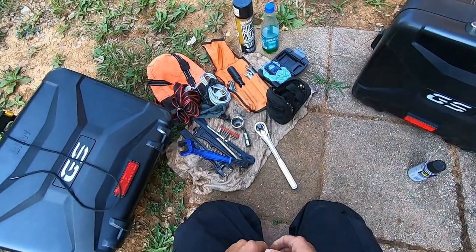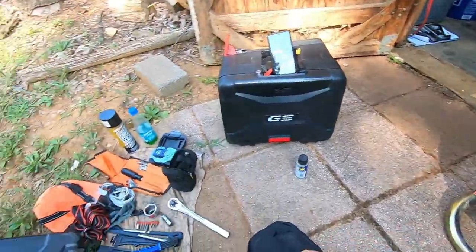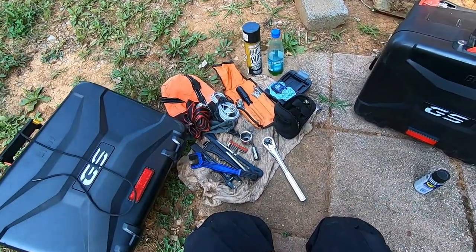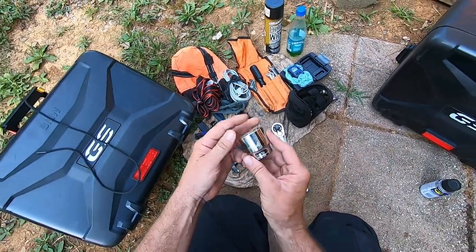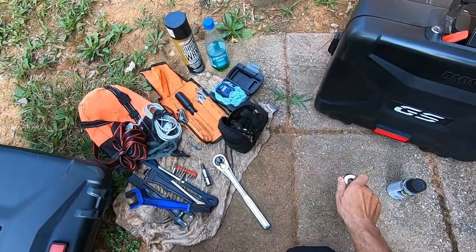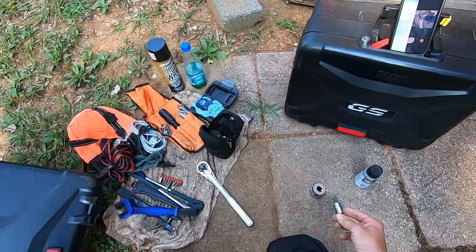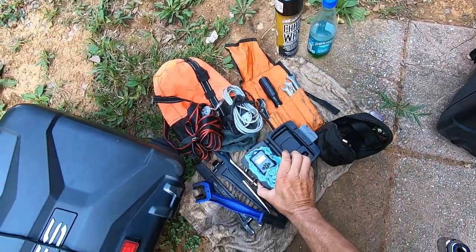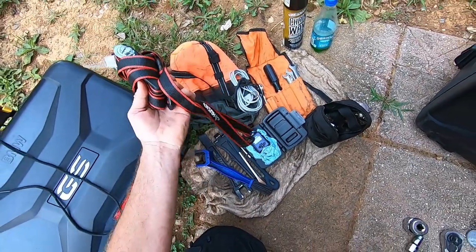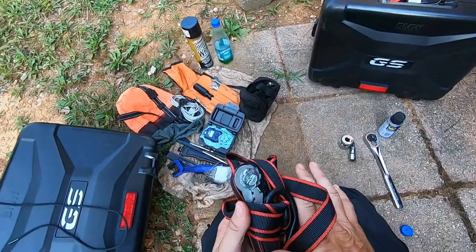I can't tell you how many tires I've changed on this bike and how many times I've had this rear wheel off, but it's second nature now. Pretty much all we're going to need for this job is a 34 millimeter socket, a T45 Torx bit, a ratchet — that'll be for setting the torque back — and we'll need a ratchet strap, just to make it easier, so let's get started.